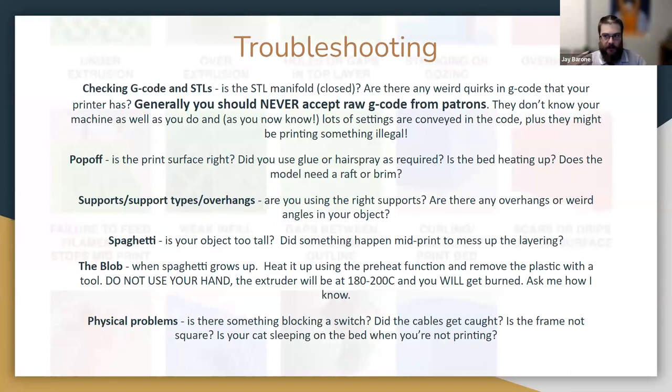Things won't always go well — things will break. Sometimes prints fail because the G-code is wrong, which generally happens when you got it from somebody else. In a library context, I'm begging you: please never accept raw G-code from patrons. They don't know what your printer is and how it works — all the settings are embedded in G-code, and it's really hard to tell what's being printed from a set of alphanumeric instructions. They could be printing something you can't print in your library. Build it into your policies: never take G-code, only accept raw STL — the actual model — from a patron.